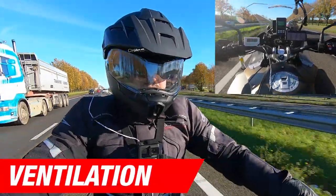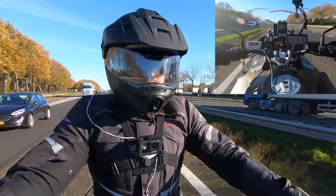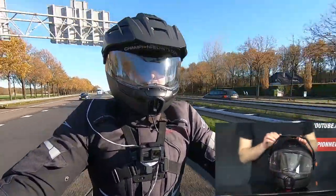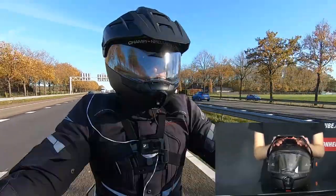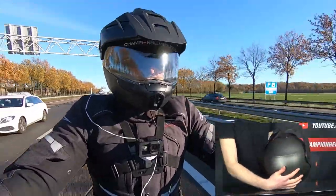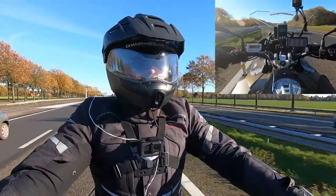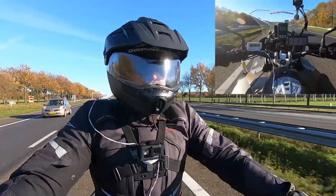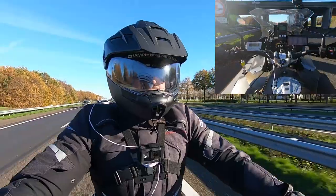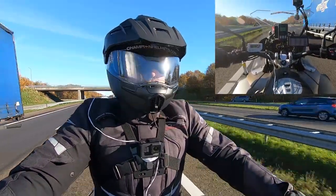Moving on to the ventilation, we'll see how Schubert have managed airflow in the helmet and how well this has worked while riding on the road. The chin comes with two large adjustable vents to bring air onto the visor. In the brow, there is another large adjustable air inlet to bring in even more air. And when we took the helmet out on the road, it did just that. Alright, so specs are finished and we can head out on our data-driven road test to see how the helmet performs. Will the advanced liner keep the wind noise at bay? Will the vents be able to keep you cool? Let's find out.